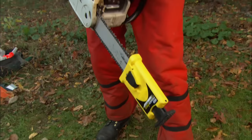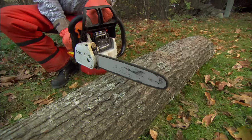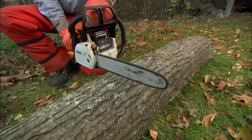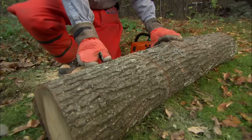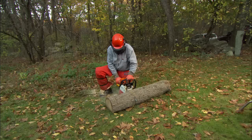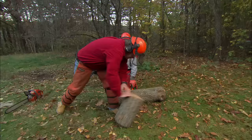One of the most common uses of the chainsaw is to turn a log into fireplace-length wood. We're going to use the bar to measure 16 inches for our length of firewood. Now we're going to take the saw and cut down through the log — cutting using the bottom of the blade close to the saw itself, not using the tip. We go down about three quarters of the way through, never all the way down, because we can put our tip into the ground and dull the blade. Now we have a perfect piece of firewood ready to be split. We want to move that out of the way because for our next cut we don't want it to pull in and hit that tip — it could cause a kickback.